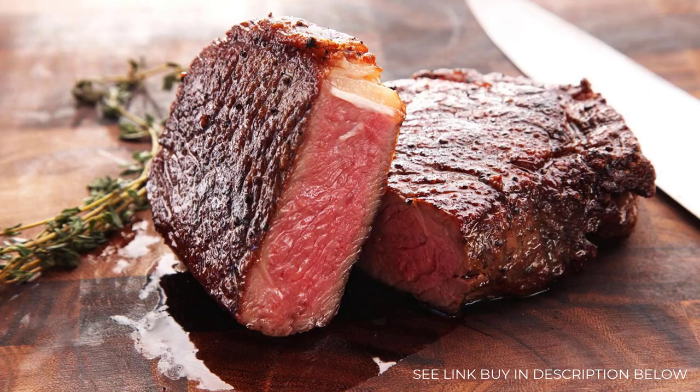The beauty of this method is total flexibility in terms of timing. Once your steak comes up to temperature inside the cooler, you can let it sit there for up to a few hours longer without worrying that it's going to overcook. Your steak is going to be hot and ready to sear as soon as you're ready to eat.